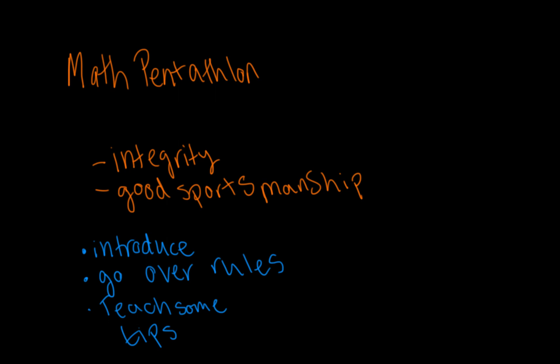If there are topics or math pentathlon rules you would like me to go over and explain, feel free to leave them in the comments and I will add them to my list.